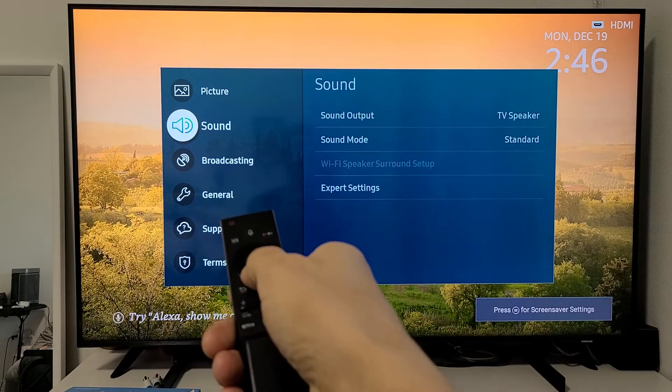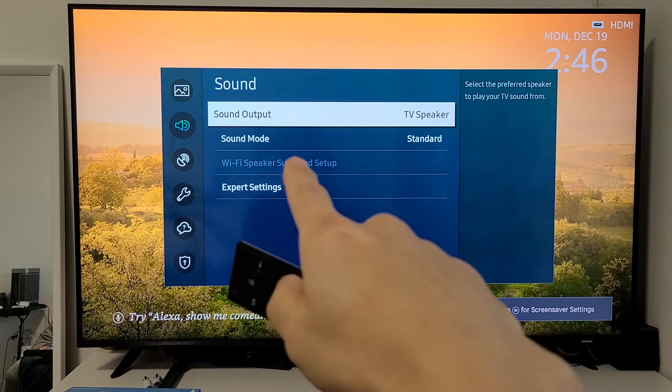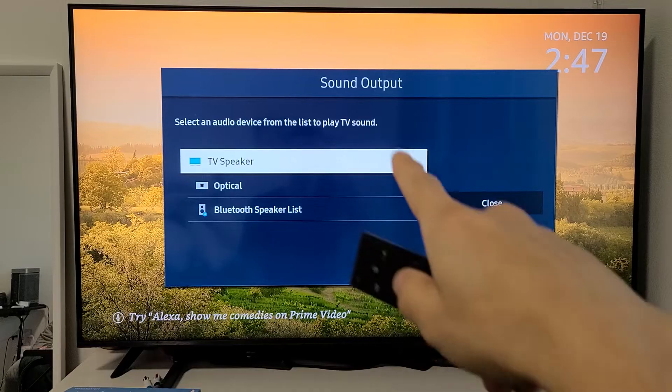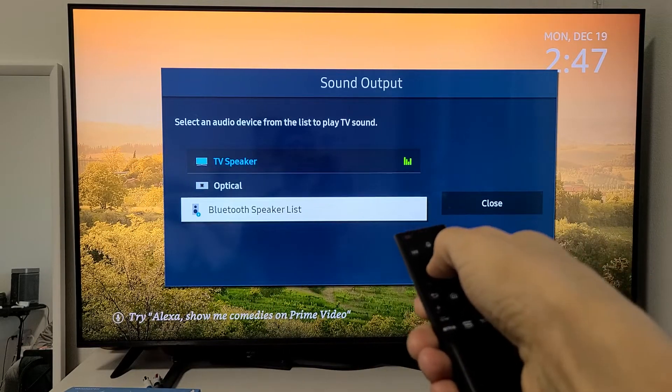Now go down one to Sound, then move over to the right. It says Sound Output — currently the audio is coming out of my TV speaker. Click OK right there, then go down to Bluetooth Speaker List and press enter.